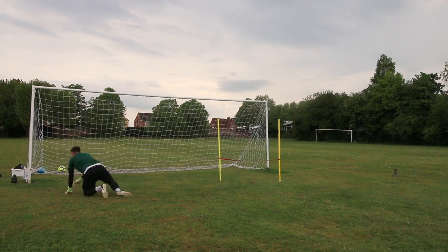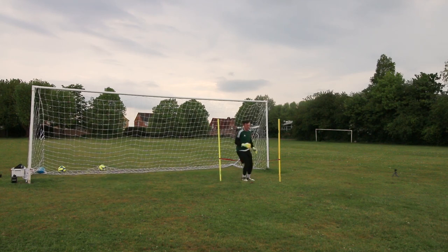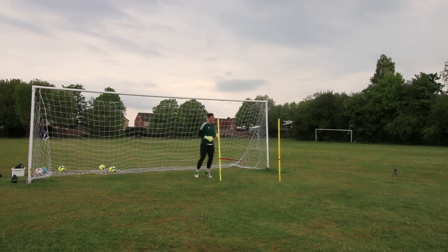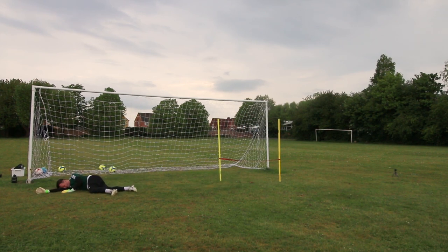You can see towards the end I'm really tiring now. I've kind of stopped cutting it so you can just see me really trying to run — the diving, then the jumping, then getting back up, then the diving and the jumping again. It's just absolutely knackering. But anyway guys, hopefully you've enjoyed this video. Let me know what you want to see in the next one. Thanks for watching and I'll see you next time.